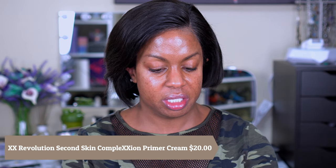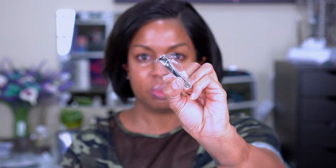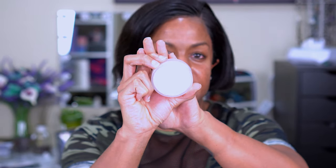I also picked up the Second Skin Primer — a silky smooth canvas for a filter finish that minimizes skin imperfections and blurs pores. I thought one of them would be a good dupe for my Tatcha Clean Slate Primer. The Second Skin Primer is literally like a solid, and the other one is more of a cream that comes in a tub without the little spatula.